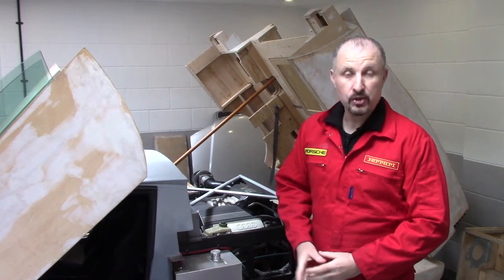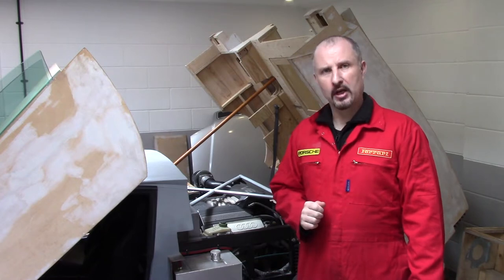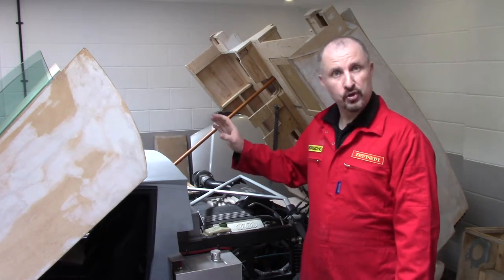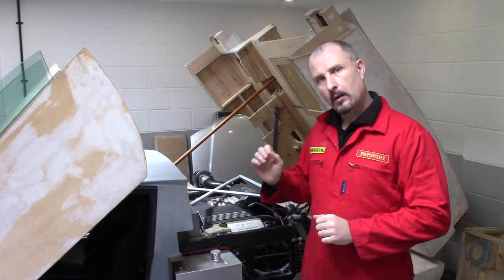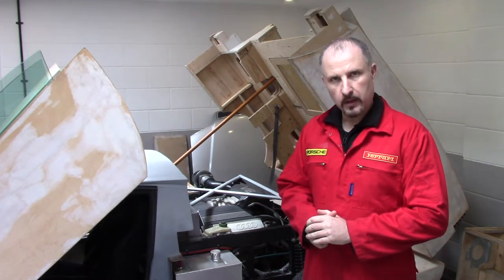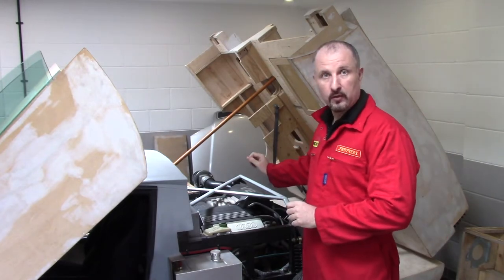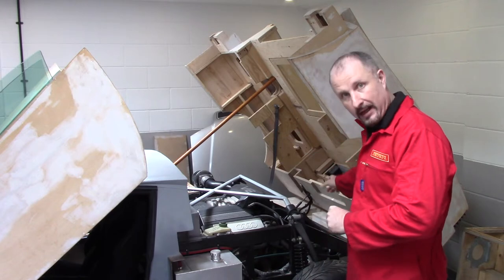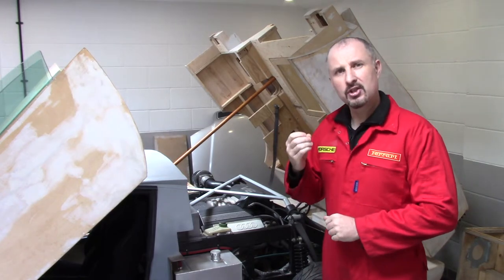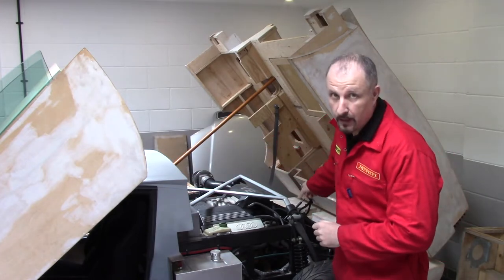Hello and welcome back to another episode of Project Supercar. If you're new to my channel, I'm building my own supercar using an old Audi estate. In this episode we're going to cover the gear change. I've used the gearbox from a front wheel drive Audi and I've put it in the back, so how do I change gear now I'm sitting in front of the gearbox?